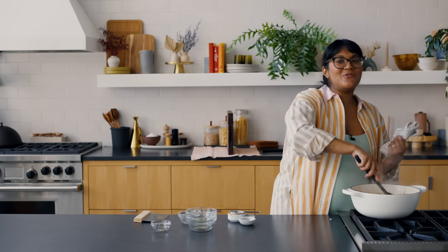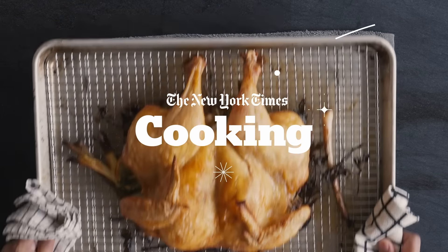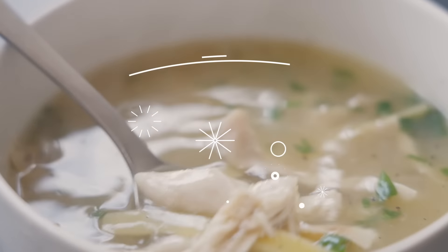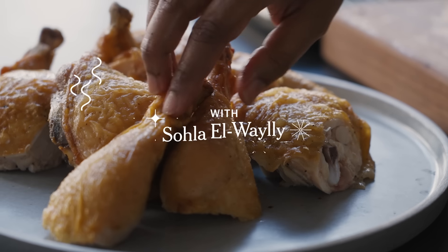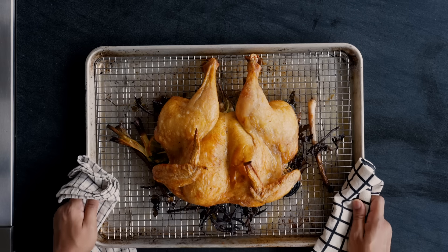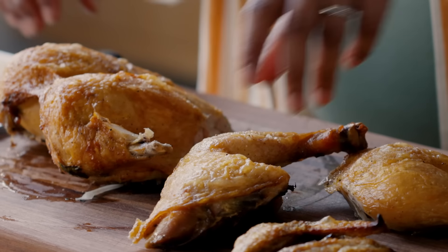Wow, and just like that, we have chicken breast that does not suck. Hi, I'm Sola and we're at the New York Times Cooking Studio. Today I'm going to teach you the basics about chicken — a few simple ways to prepare it so you can go forth confidently and become a poultry master.